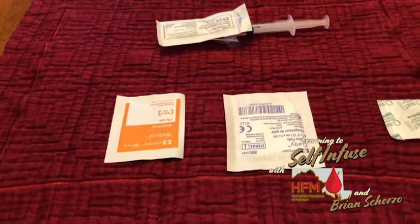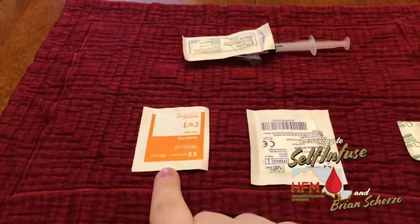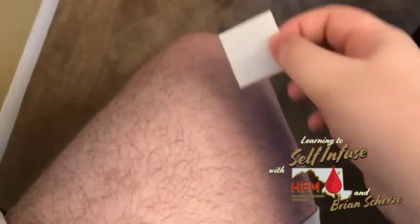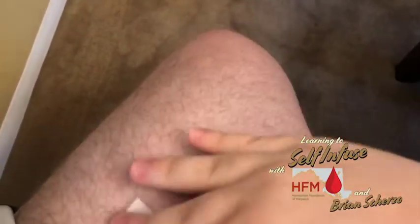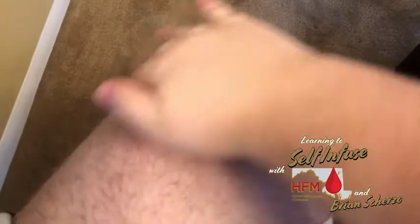Our next step is going to be cleaning off our infusion site with a simple alcohol swab. For Hemlibra, they recommend you cycle your infusion site, so this week I'll be doing it in the top of my left thigh. Just make sure you cover all the surface of the leg to make sure it's nice and clean, then wait a minute or so to let the extra alcohol dry off so it doesn't burn when you do your injection.